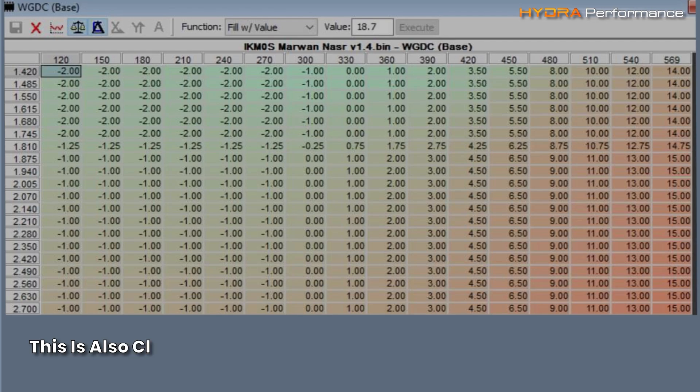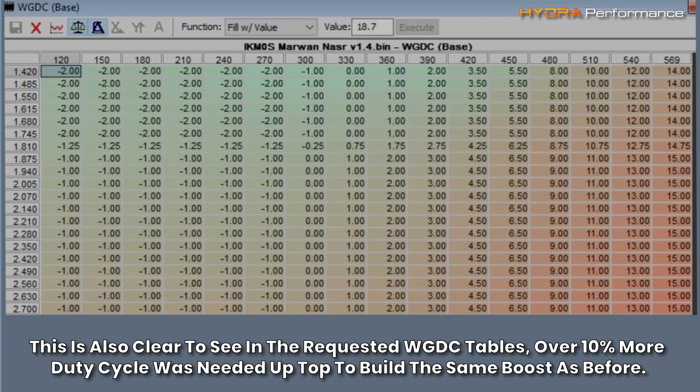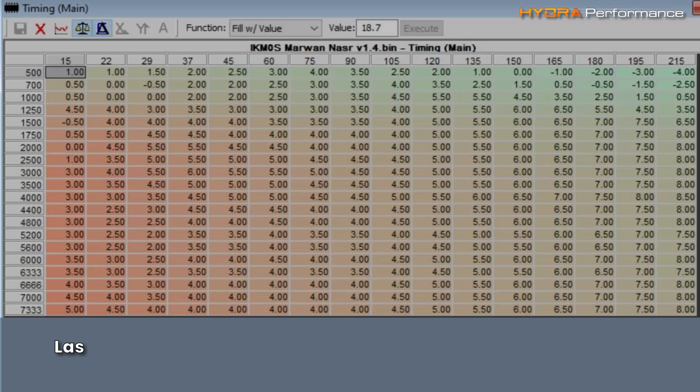This is also clear to see in the requested wastegate duty cycle tables. Over 10% more duty cycle was needed up top to build the same boost as before.